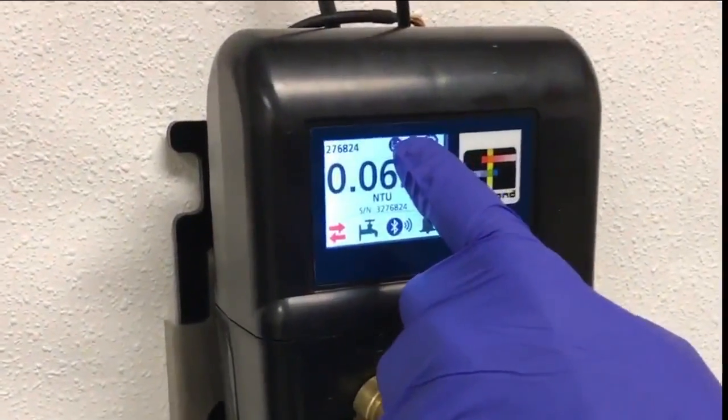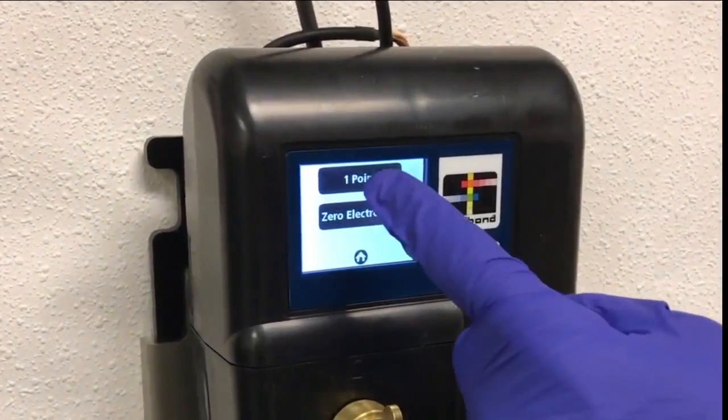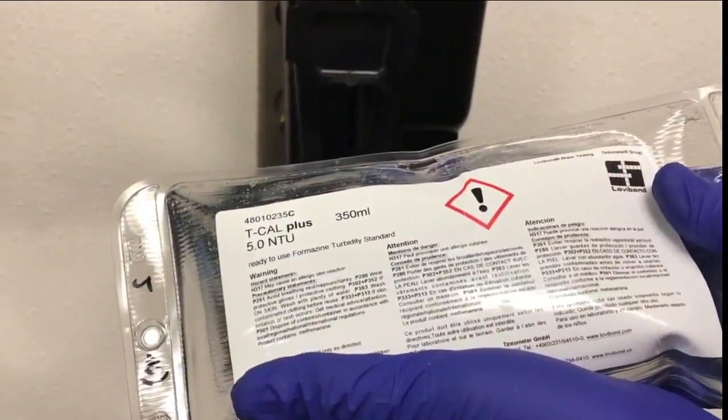To begin a calibration, press the calibration button on the PTV's touch screen. Then, press the one point button to begin a one point calibration. In this example, a TCAL Plus 5 NTU standard is being used.